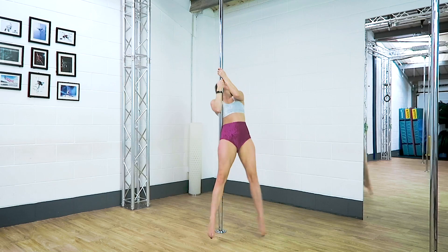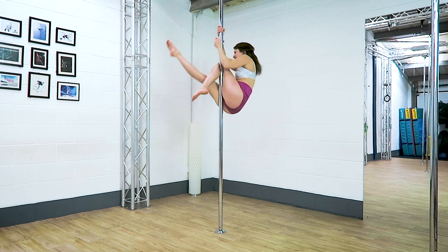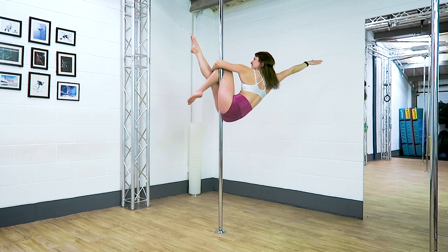As we come into it from an invert, the hardest part is bringing that inside leg — the bottom leg — around the pole and trying not to knock your top leg off of the pole.